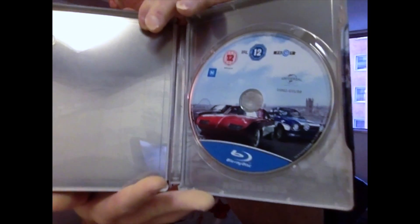There's the back. Beautiful, isn't it? Beautiful. There's the disc and we'll take a closer look at the inside because of the reflection.